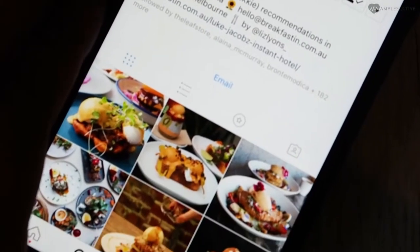Breakfast Inn is Australia's biggest brekkie blog. We've got breakfast in Melbourne, breakfast in Sydney and breakfast in Perth, and we showcase all of Australia's greatest breakfasts.